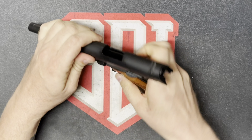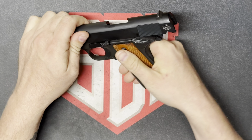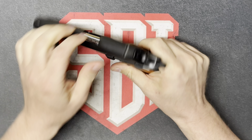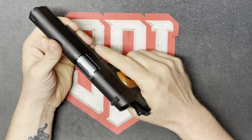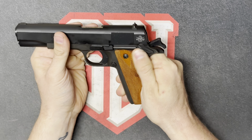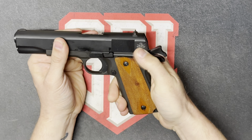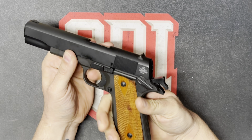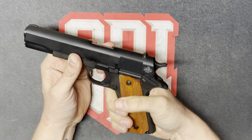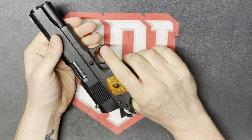Next, to do a dry functions check, we're just going to be checking the functionality of the firearm. So we're going to feel the slide — everything feels good there. The hammer is cocked. We're going to push the safety up — nothing. We're going to push the safety down without engaging the back — nothing. We'll engage both — hammer drops. Slide works. Everything seems to be functioning so far.